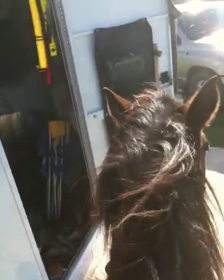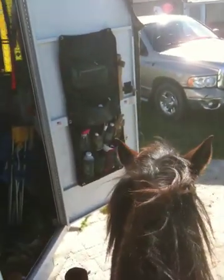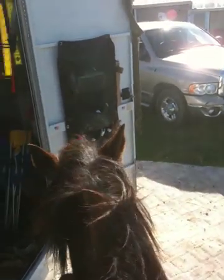It's muddy, it's wet, it's rainy. I'm getting on Mr. T. I haven't lunged him, I haven't established respect, I've done no ground work, I haven't moved him, and he's been resistant. I pulled some grass burrs out of him and then I saddled him up.